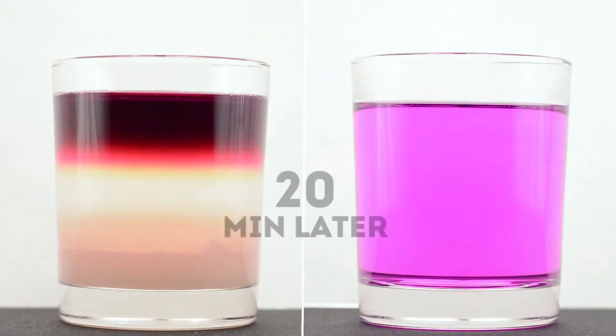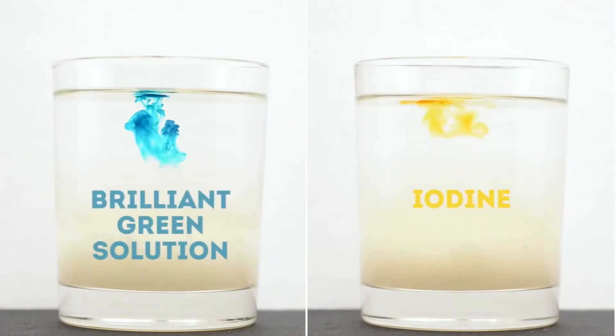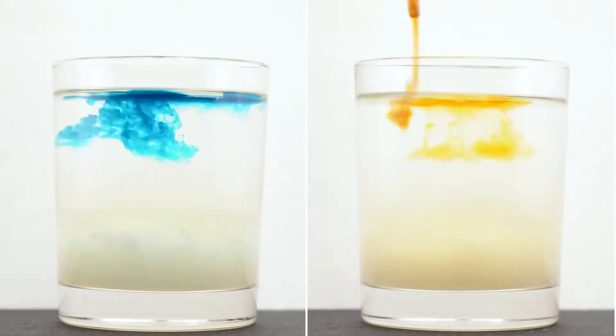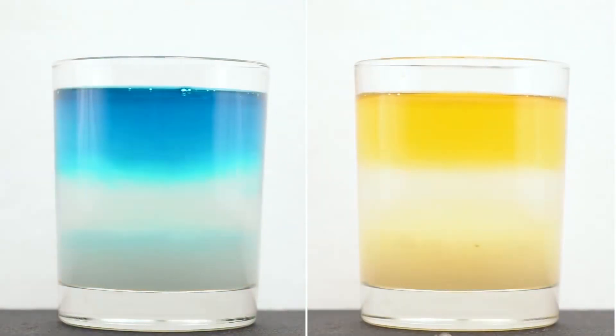After 20 minutes, the liquid turns brown entirely, although the half with sugar does not change. Let's try adding green dye to one glass and iodine to another. Stir and get the same result as with potassium permanganate.